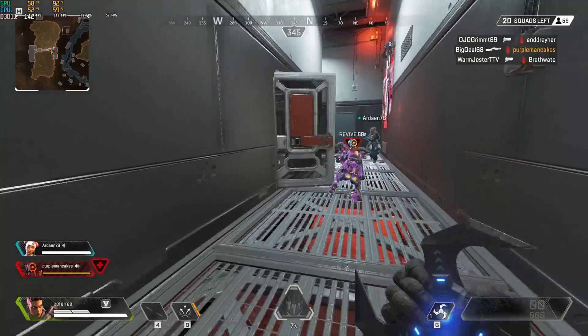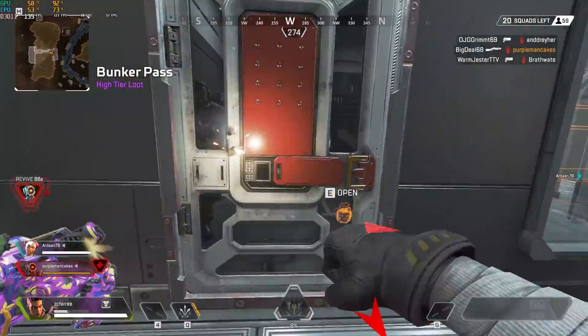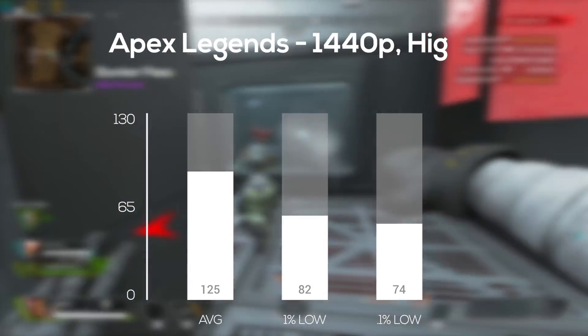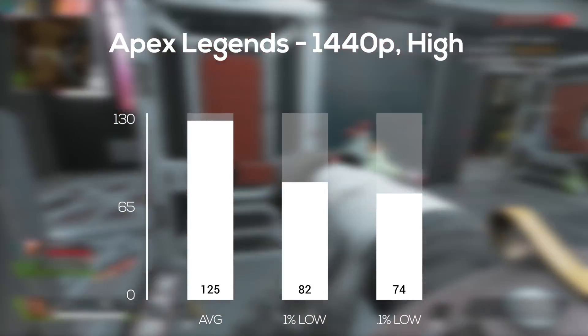The first game up was Apex Legends, and here I quickly realized that the GTX 1660 Ti was capable of 1440p gaming, so I jacked the settings up to high and averaged an impressive 125 frames per second. Please don't mind the noob gameplay.